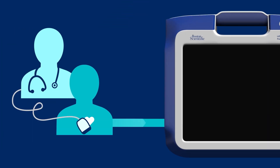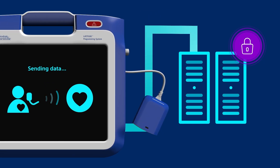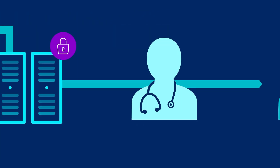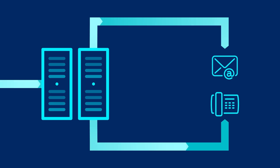The system reads data from a patient's implanted device and then sends the data to a secure server. Latitude Consult enables you to request a review by a Boston Scientific representative without waiting for them to arrive on site. If configured, the system can also automatically send reports via email and or fax.